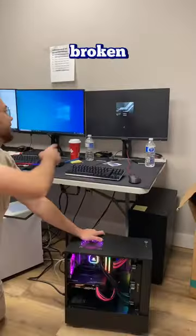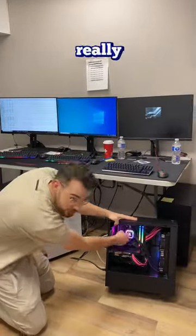Right off the bat, it works, so I think it is a broken CPU. Luckily our warranty is really good and we swapped it for her.